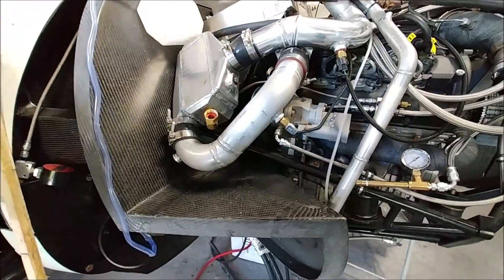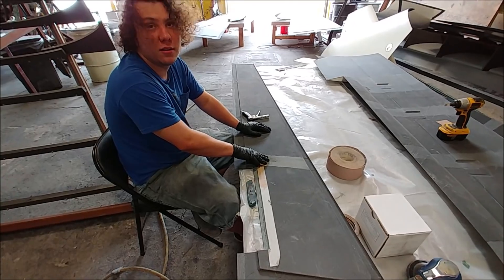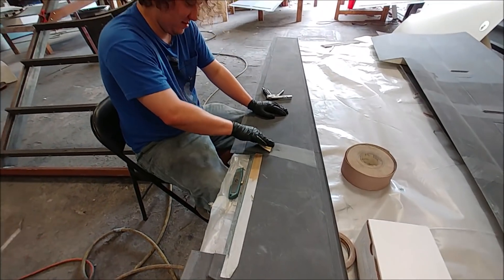That coolant tank is for overflow for the fuel tanks. And there's Devon now prepping the bonding areas for one of the aileron skins.